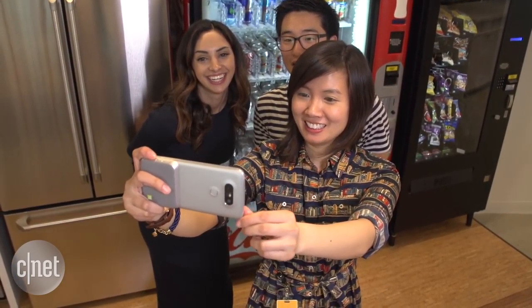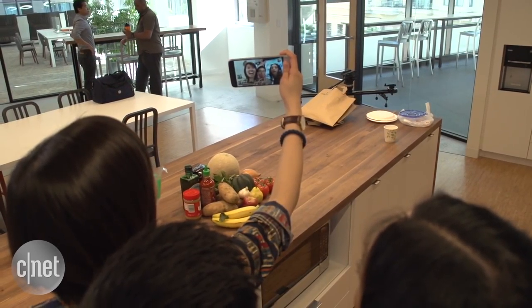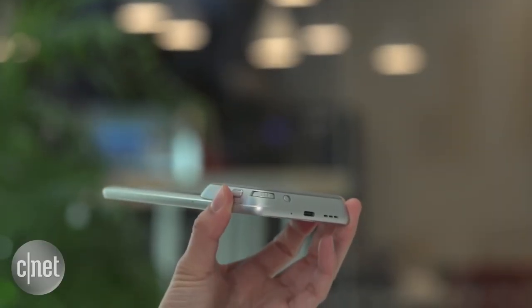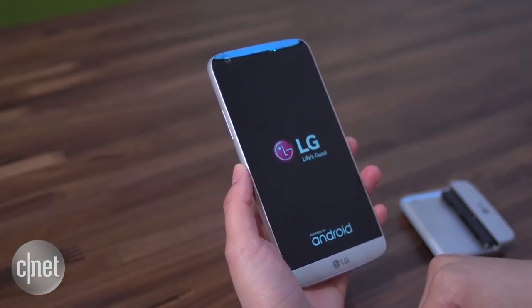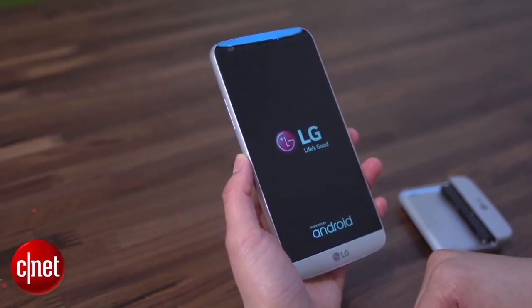I imagine the Cam Plus for someone who's determined to get the most out of their G5's camera, who knows they'll take a ton of pictures and also want an excuse to use the handset's modular design. As of yet, LG hasn't announced any pricing or availability for the Cam Plus or any of the G5's other accessories. The phone itself will launch in early April, so look for these products after that date.